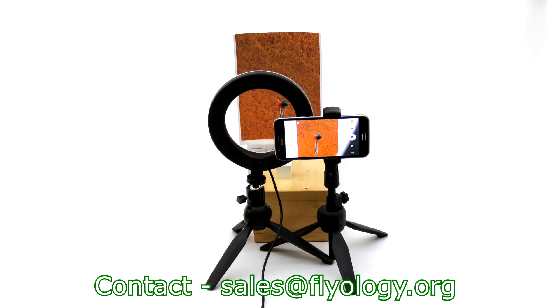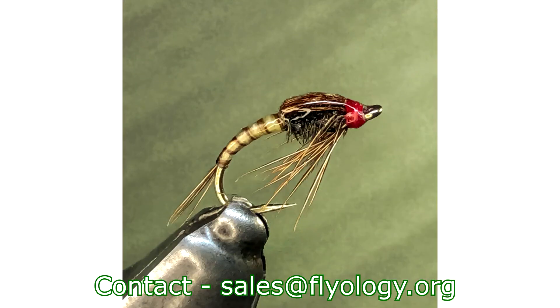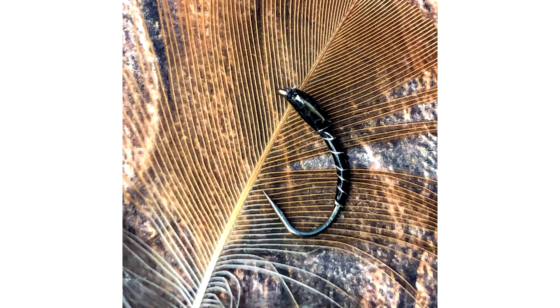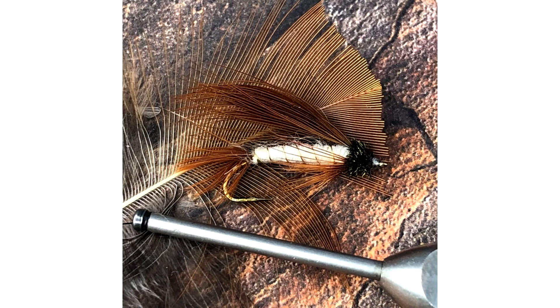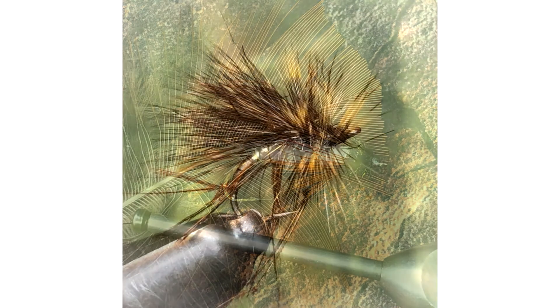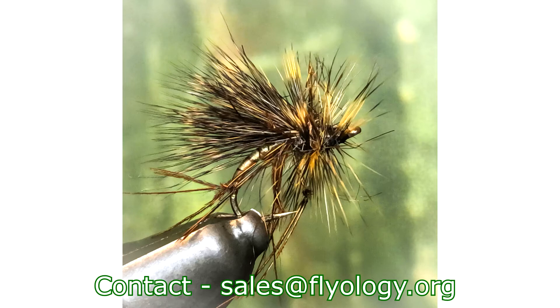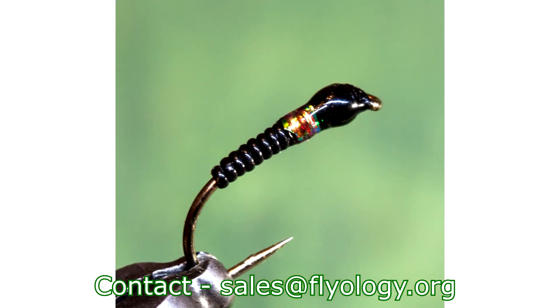We show you how to take amazing in-focus images using only your mobile phone and the fly tying photography kit. Then we look at focusing problems and show you how to overcome them and still get a sharp image. We then get creative with our backgrounds and show you how to create more interest in your photos and create images that will stand out from the crowd. There is also a tutorial showing how to edit your images to really make them pop, and finally we go a stage further and show you how to focus stack your images to create the sharpest images possible, using very reasonably priced subscription-based software.